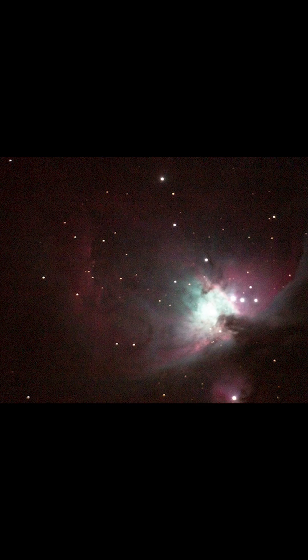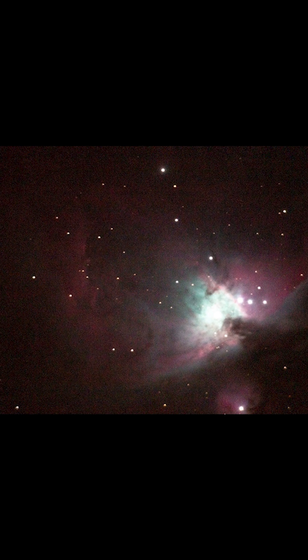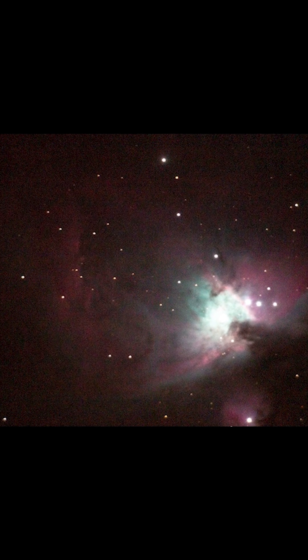You might think you don't like my position, but what you actually don't like is the sound of my voice. When I started out in astrophotography and I took my first crappy photos of the Orion Nebula using my little four-inch Schmidt-Cassegrain telescope, I saw the images that came down and I immediately thought: where are the spikes?